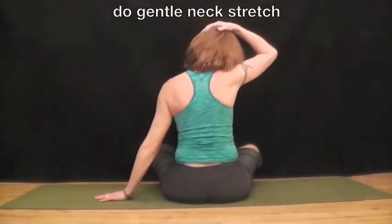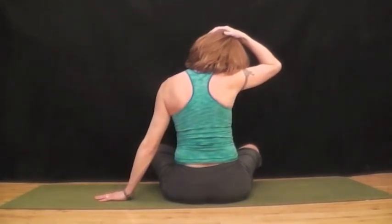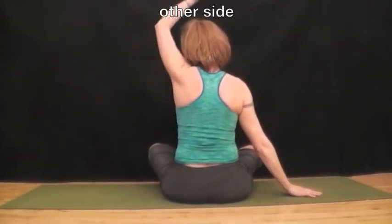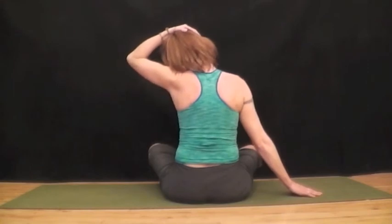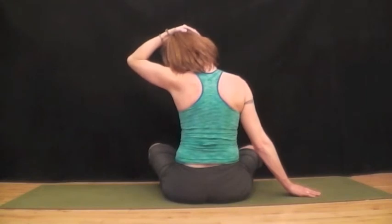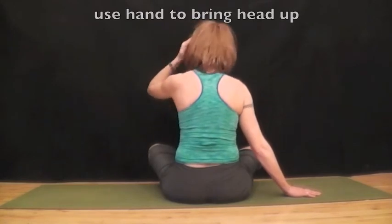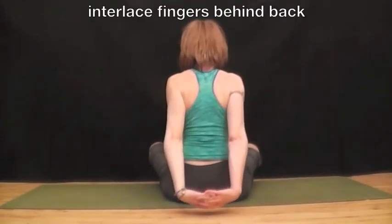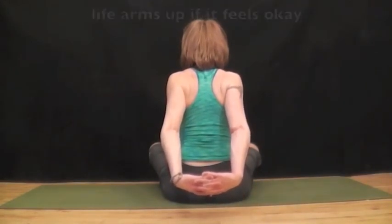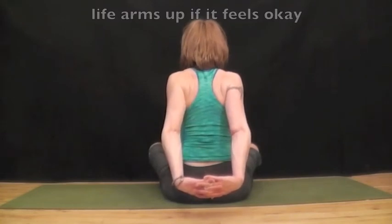Lower your arms and do a gentle stretch to the neck. You can use your hand to help encourage a slight stretch, but don't overdo it. Use your hand to push your head back up, then do the other side. Bring your arms behind you, interlace your fingers, and straighten your arms. Lift them up a little bit, go as far as it feels good. Squeeze your shoulder blades together and breathe.